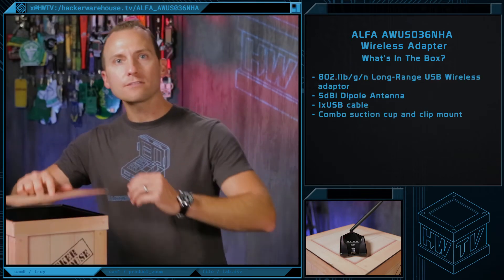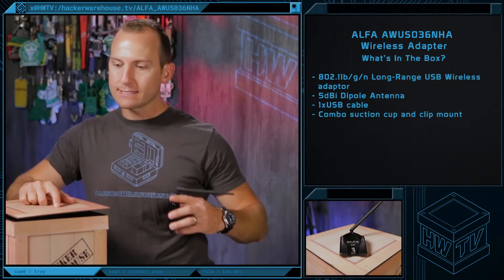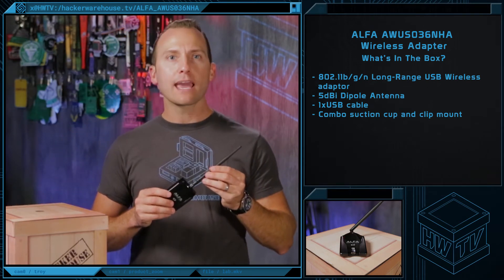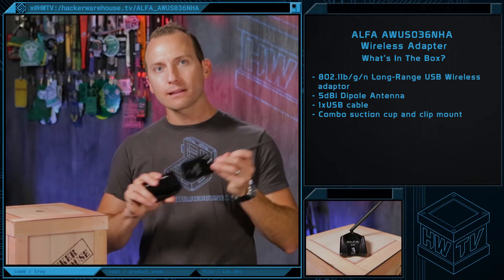When you order from Hacker Warehouse, you get the Alpha Wireless USB adapter bundle, which includes a wireless adapter, a 5dBi dipole antenna, a USB cable, and a handy combo suction cup and clip mount.